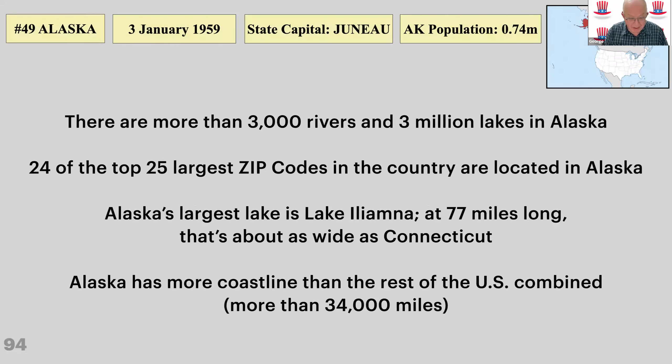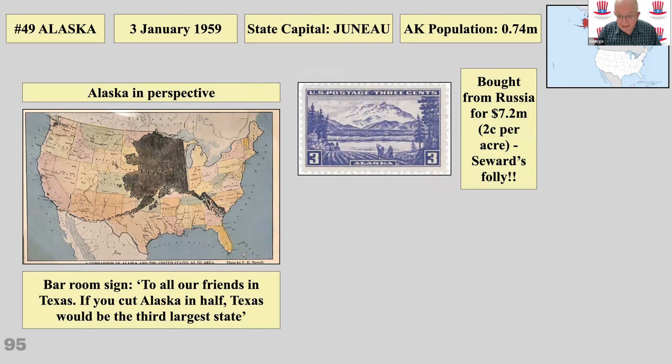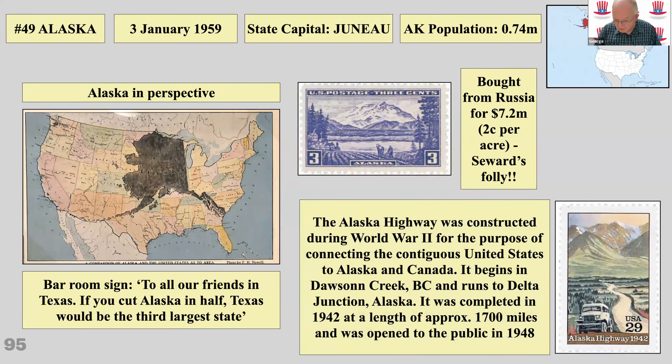And then almost finally, Alaska. Alaska's big — it doesn't matter what statistic you use, Alaska is big. One of my favourite postcards is a bar room sign: 'To all our friends in Texas: if you cut Alaska in half, Texas would be the third largest state.' It was called Seward's Folly when they bought it from Russia for two cents an acre, but most people don't think it was a folly today. And then there's the Alaska Highway — 1,700 miles running from Dawson Creek in British Columbia to Delta Junction in Alaska. The Alaska Highway is on my wife's bucket list, and she is looking for a driver who has it on their bucket list, because I certainly don't.